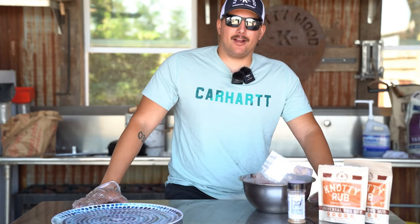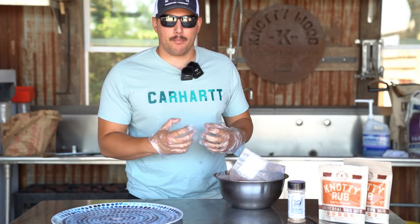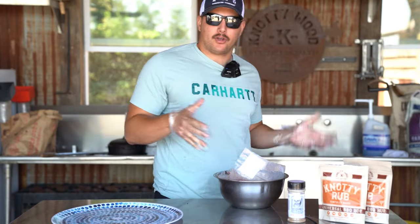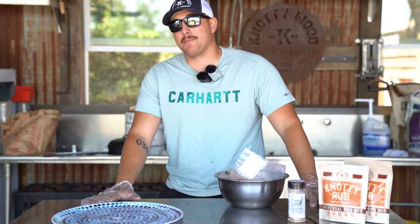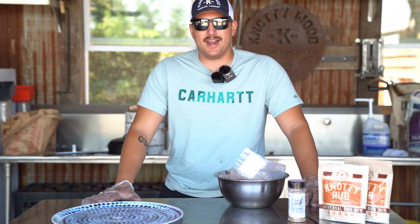Hey guys, it's burger day here at Naughty Wood. So today we're going to be taking some ground beef, making it into little patties and throwing it on the grill, cooking that up, and then we're going to have some nice, delicious burgers for lunch. So let's go ahead and get into this.